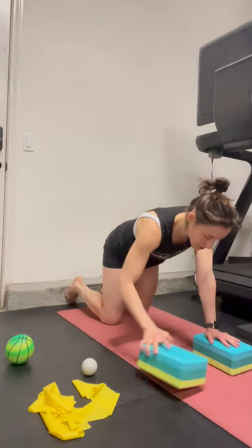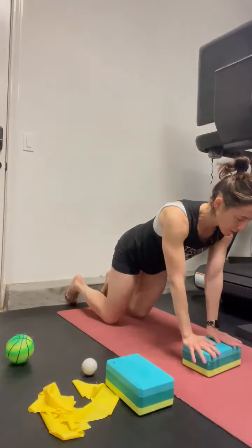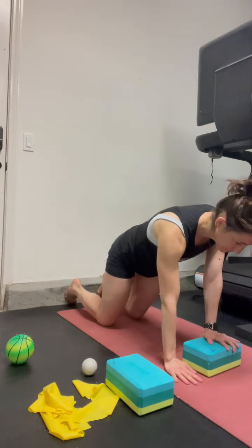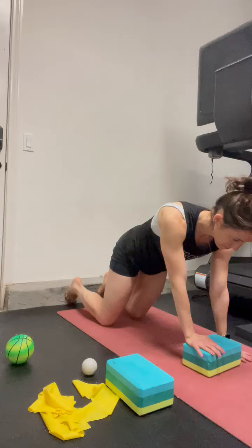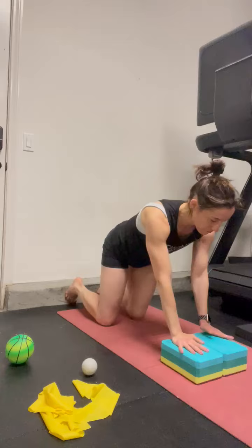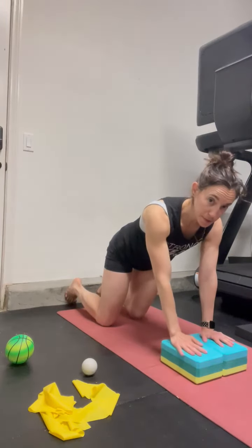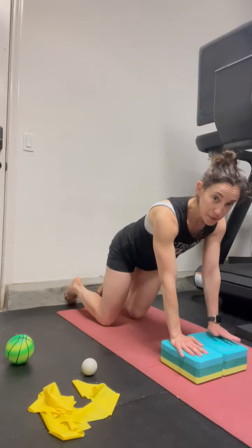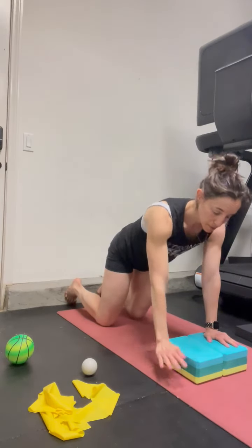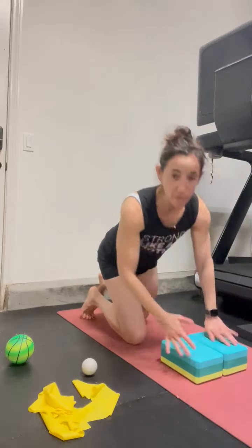If this feels too wide, you can actually just take one yoga block, flip it like this, and work one side at a time. I tend to like the wider base, just so you don't feel like your shoulders are kind of rolling forward. You'll definitely feel like you're working in the shoulders as you stabilize through the scapula.